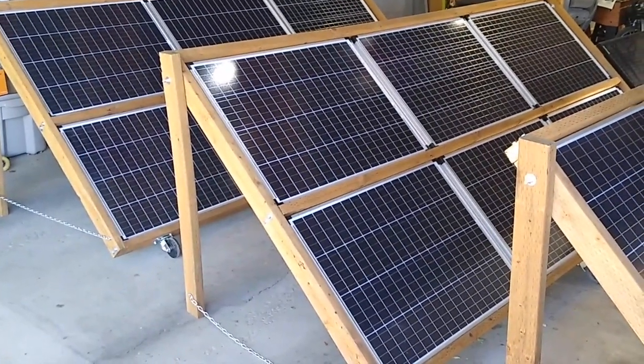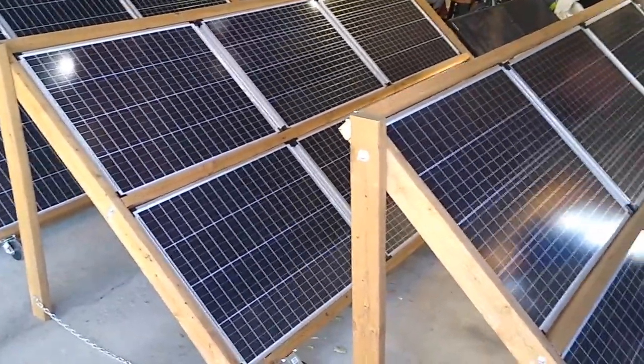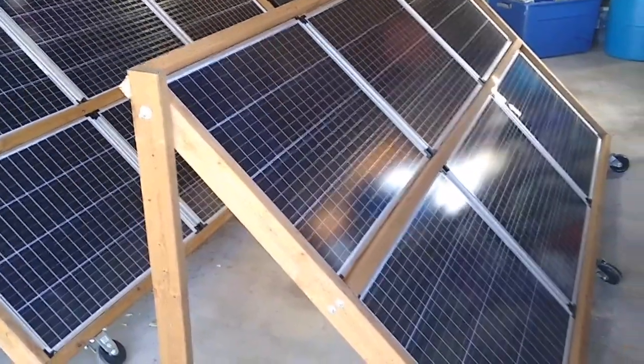Hello there YouTube solar fans. Welcome to my garage and a tour of my Harbor Freight powered solar power system. Let's take a closer look.